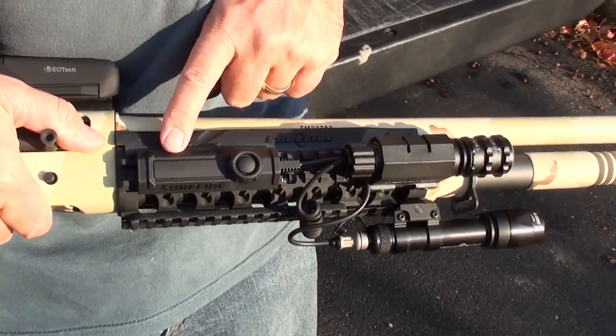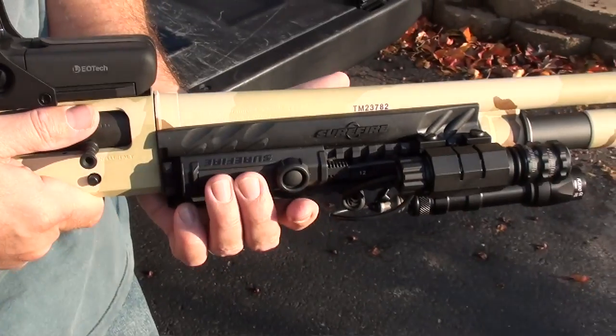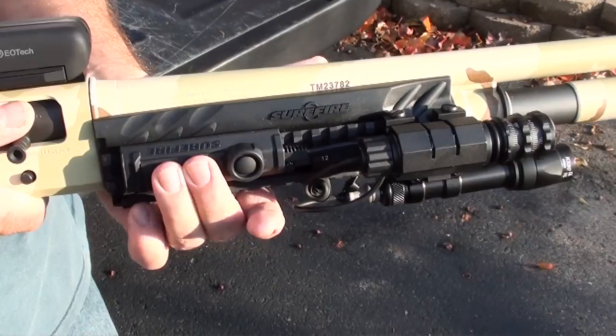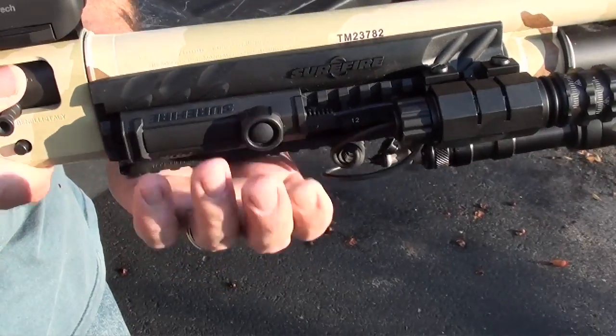Here's a view of the Surefire remote switch. It's about a $70 accessory, but it's very handy. You can put it anywhere on the Picatinny rail. Press this to turn it on, let it go to turn it off. If you want to leave it on, throw that switch.